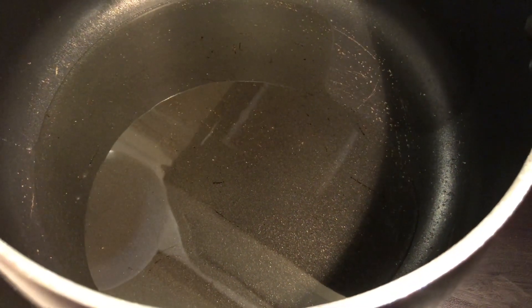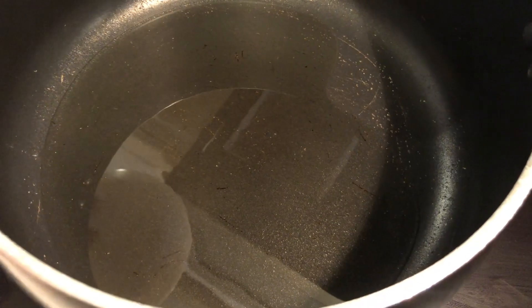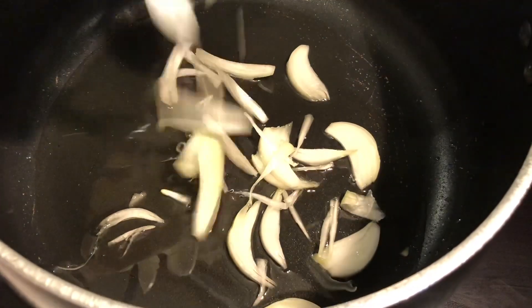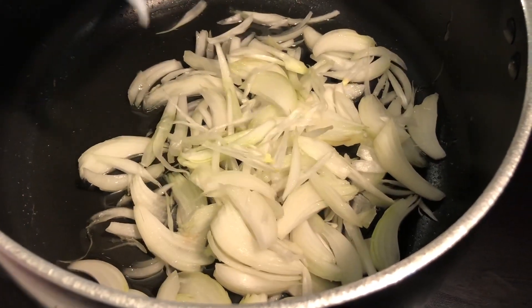We have a pot. In this pot we will add about 1 to 1.5 cups of oil or ghee. Then we will add the onions and fry them in the oil until they are golden brown.